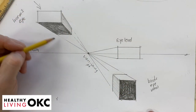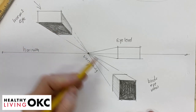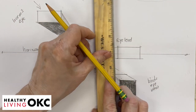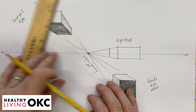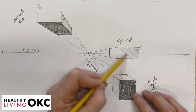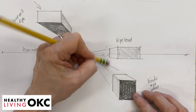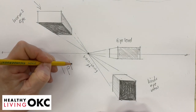We're seeing the bottom of this one from our vanishing point, so that would be drawing that in worm's eye view. We see the top of this one, so that would be drawing it in bird's eye view. And our eye level one — we don't see the top or the bottom because it's at eye level. That is a brief introduction to one-point perspective.